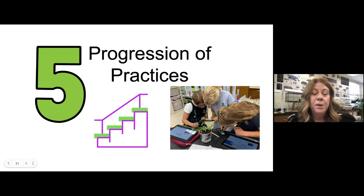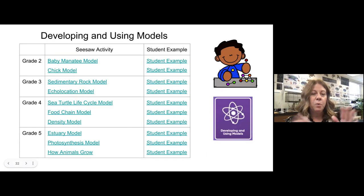So that's my mealworm unit — the beginning of first grade. Now I want to show you a progression of the practices. I chose 'developing and using models' because I think that's the one teachers are most confident in, so you can see some examples of models across grade levels.